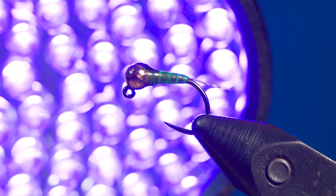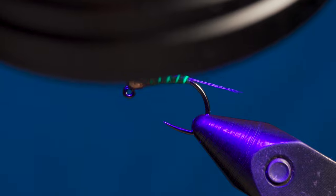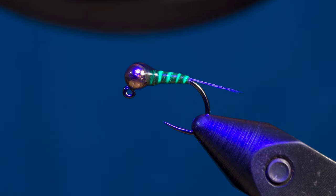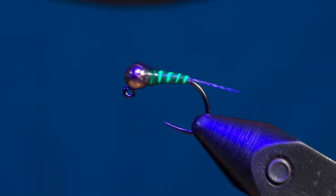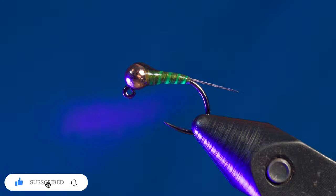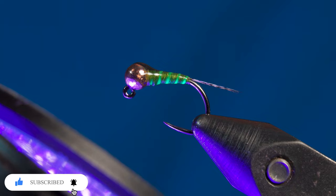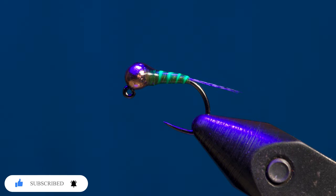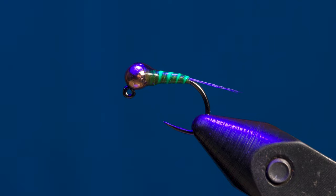While this fly isn't one of my top producers, it's definitely one that has saved the day multiple times. It's one of those flies you use on a day where nothing else is working and it gets the job done. That's going to be it for this one. Hope you guys enjoyed the video. Don't forget to hit the subscribe button to see more videos like this in the future, smash the like button to let me know you want to see more fly tying videos, and leave a comment below to let me know what you think of this pattern or if you use it yourself.